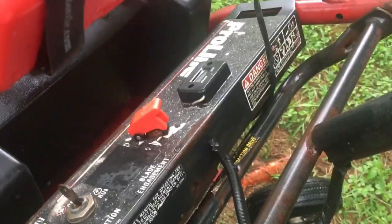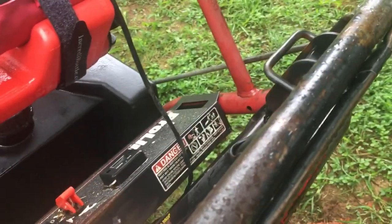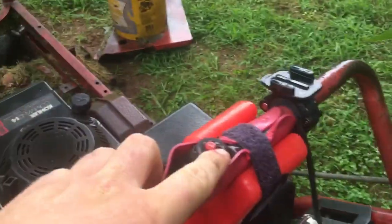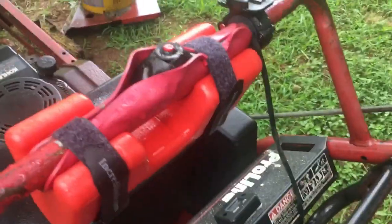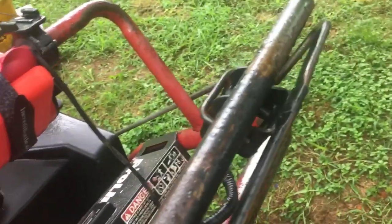The blade engagement works as a two-step system. You close this, which closes that and connects the switch, then hit this button to fire up the blades. Or alternatively, you can open this, switch it to on, and then whenever you engage the handle it'll activate the blades.